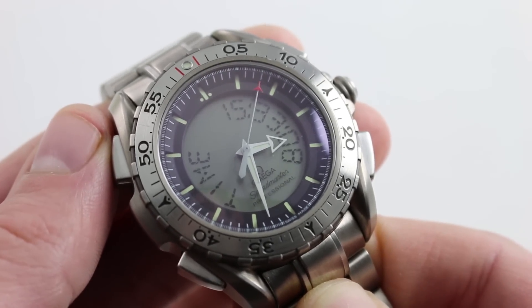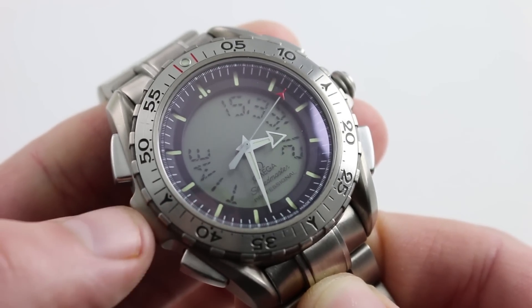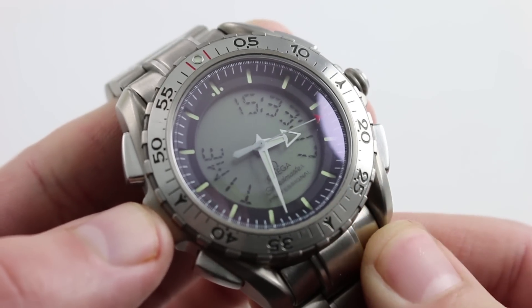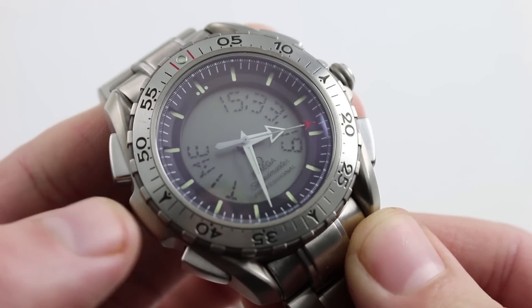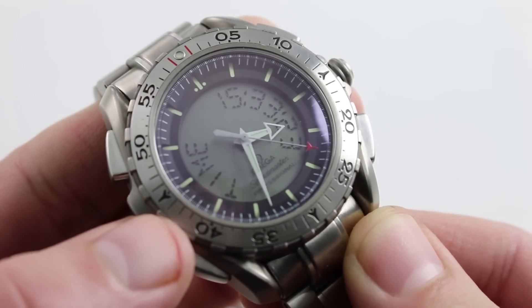This is the reference known as the 3291, but the 3290, the original, is functionally identical. Now we're going to take a brief tour of the caliber 1666, which was exclusive to this family of watches and remains quite special in as much as it can do an awful lot if you know how to use it.